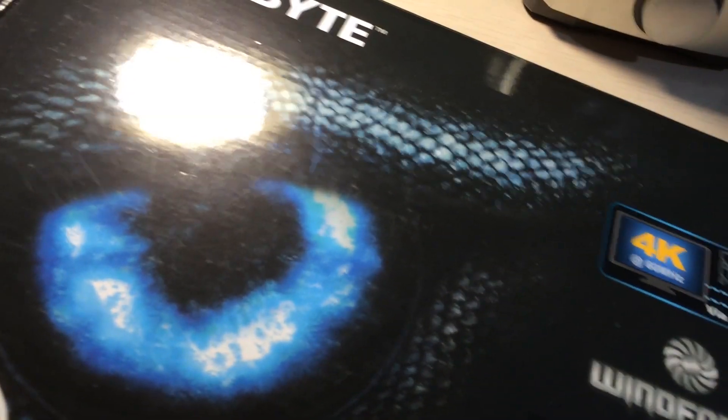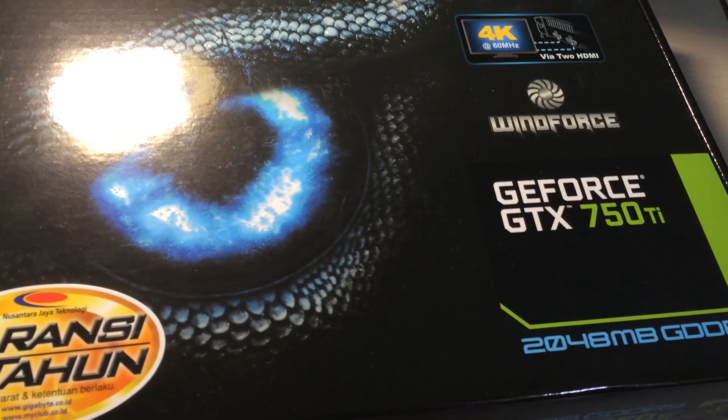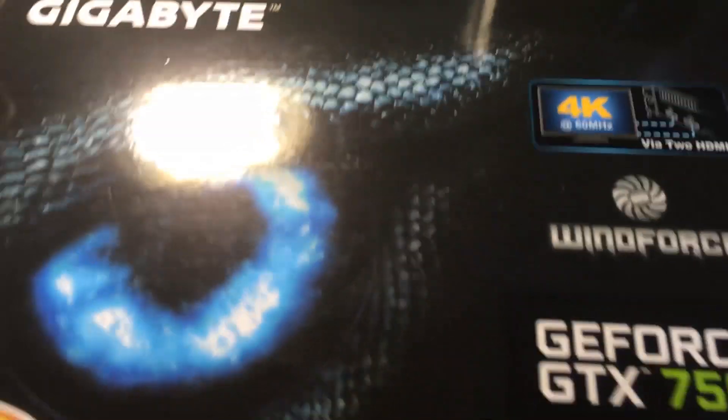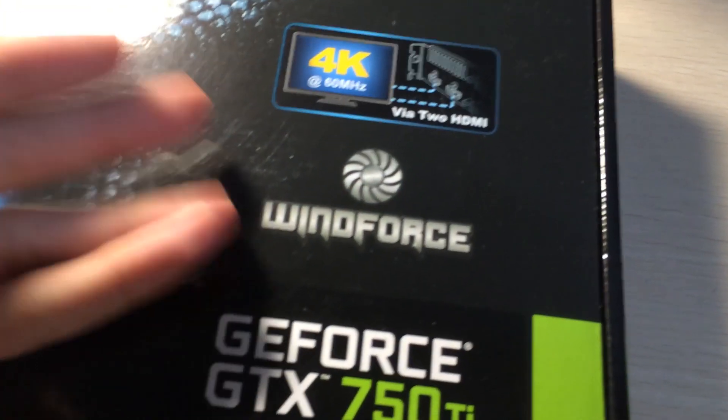I'm going to unbox the graphics card for the system I'm going to build. It has the GeForce GTX 750 Ti with 2 gigabytes of DDR5 memory from Gigabyte. Let's look at the box first.